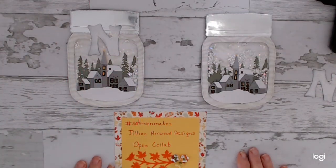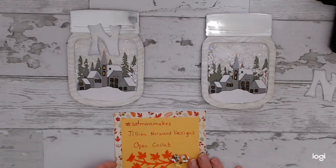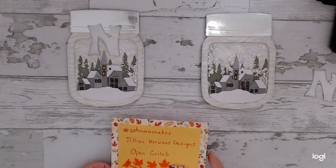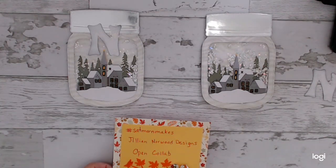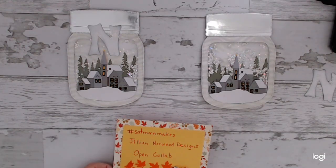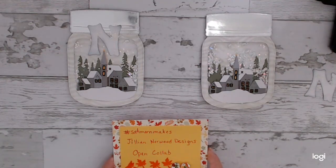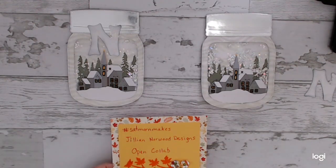Hello everyone, welcome to my YouTube channel Dream of Crafts. My name is Deanna. I'm coming to you with my Sat Morning Makes that I've been working on. I started working on it Friday night because I had a lot of cutting to do, then worked on it Saturday morning, went away for a while, finished it up Saturday night, and just finished a couple little things this Sunday morning.